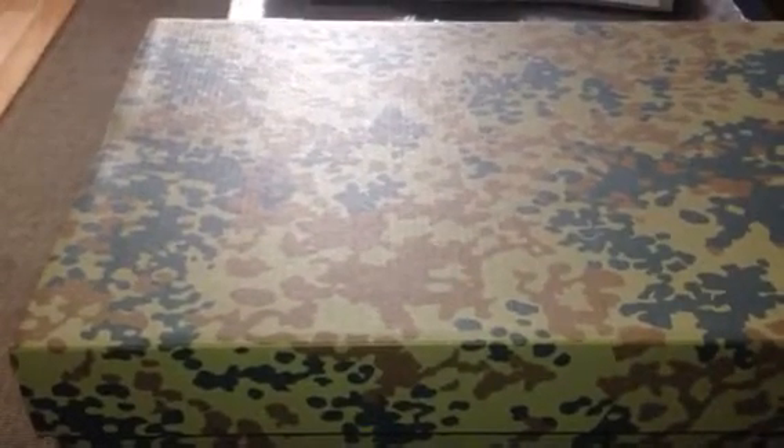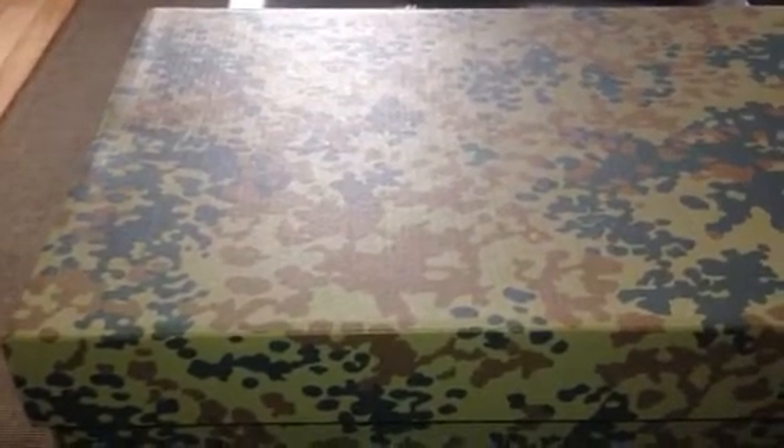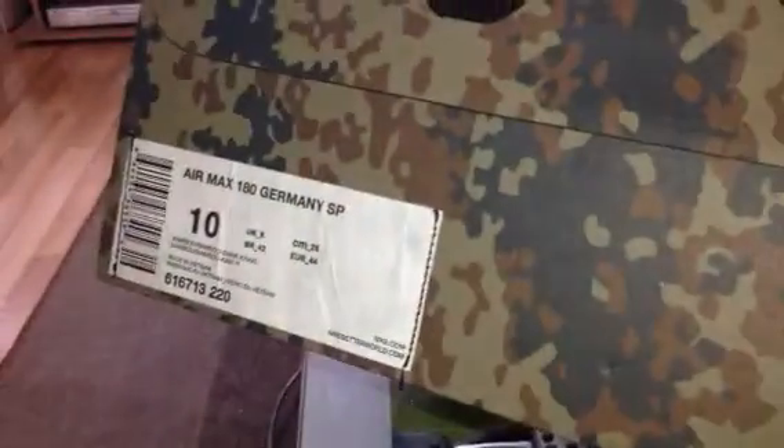I may pick up the France Maxime 1s at some point because they were just absolutely lovely. But yeah, these are the ones I've got. As you can see, the whole box is in the Germany Camo, which is a nice touch with the stitching with the label there. So let's have a look at the shoe.